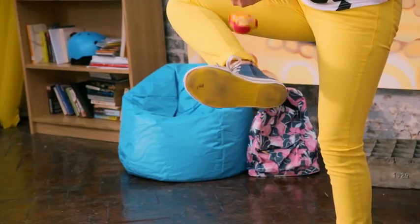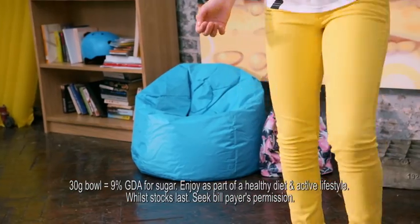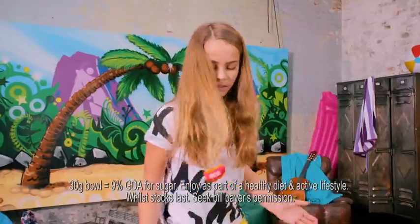Kick the rearball up using the inside of your foot. Now try it with the other foot. It helps to point your knee out to the side. Once you get the hang of it, see how many you can do.